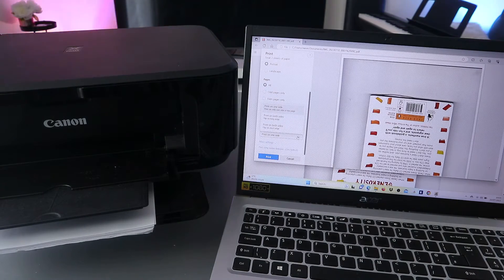Select print on both sides — scroll down to select 'Print on both sides, long edge.' Now the next thing to do is select print.